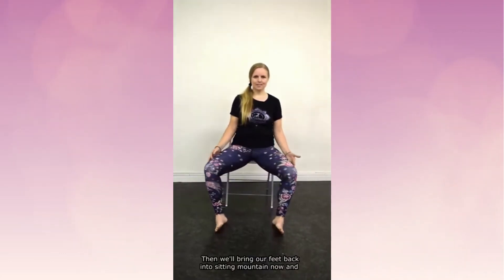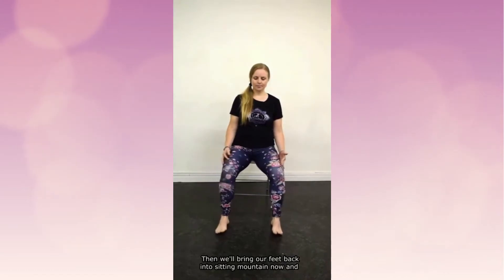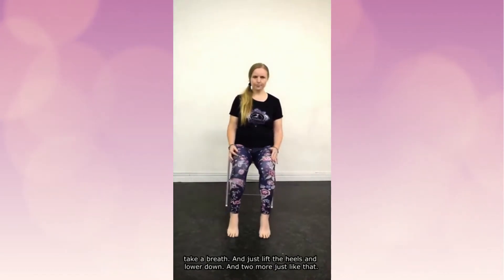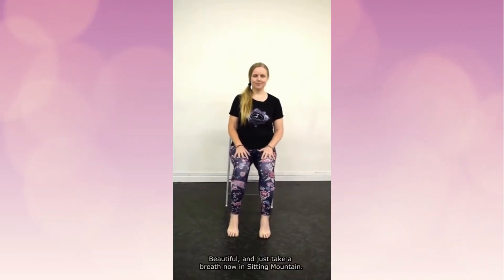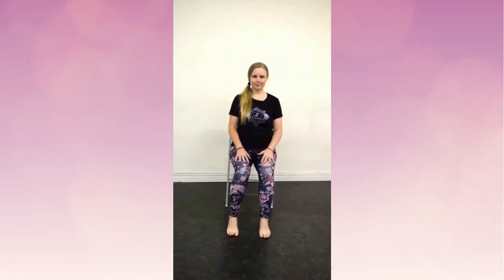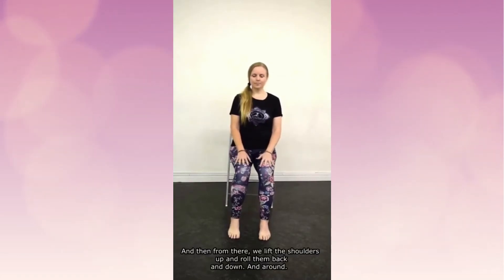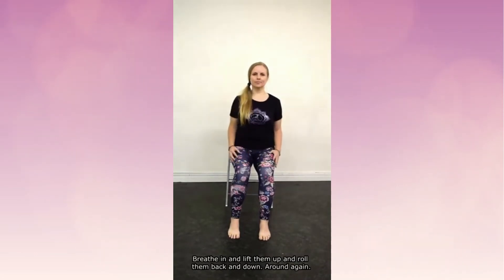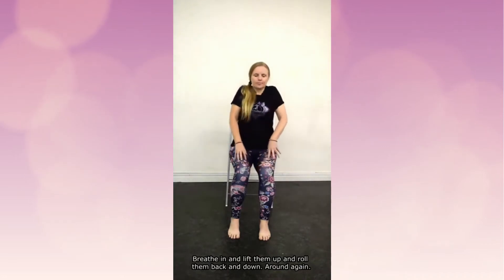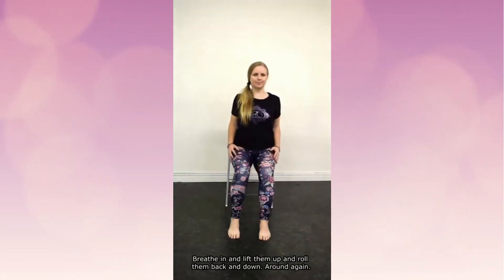Then we'll bring our feet back into sitting mountain. Take a breath in, just lift the heels and lower down — two more just like that. Beautiful. Just take a breath in sitting mountain. From there, we'll lift the shoulders up and roll them back and down and around. Breathe in and lift them up, roll them back and down and around again.